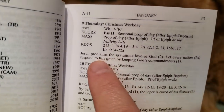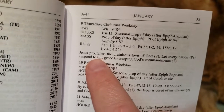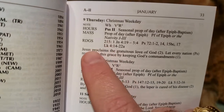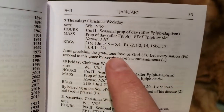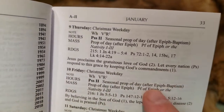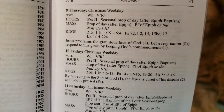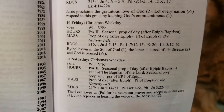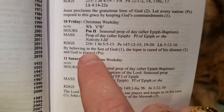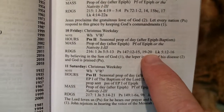This little note here is supposed to help develop a homily. It tells you what the theme of the Mass is. For example, on the 9th: 'Jesus proclaims the gratuitous love of God. Let every nation respond to this grace by keeping God's commandments.' It flows like a regular sentence. 'By believing in the Son of God, the leper is cured of his disease and God is praised.' That sounds like a really nice flowing theme — but where did it come from and why?